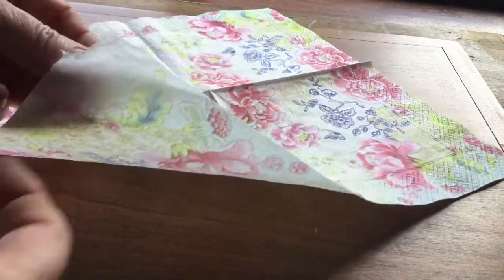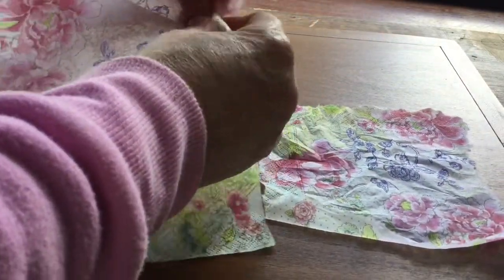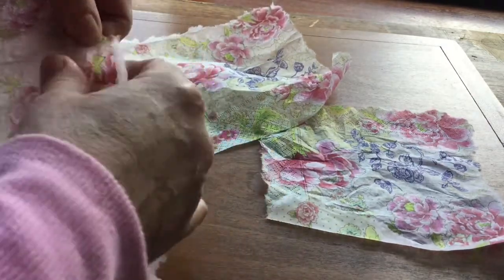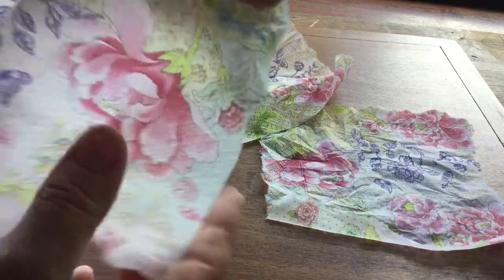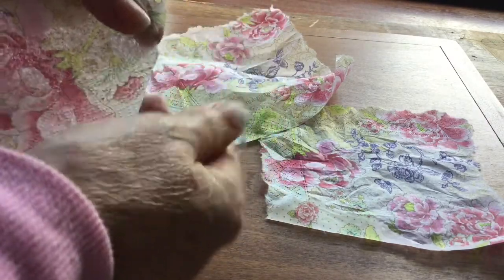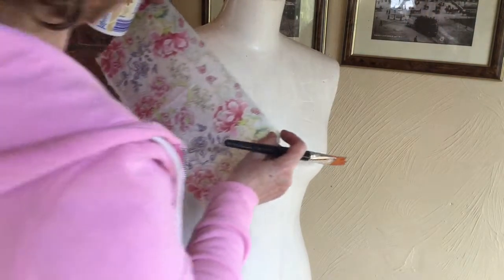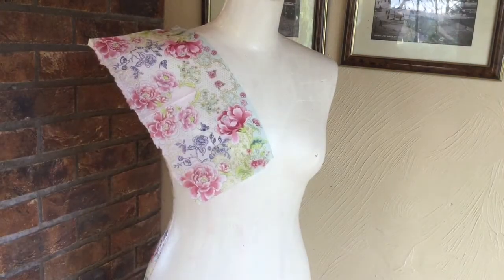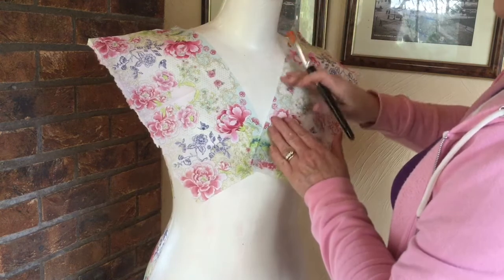Next I got my napkin and took the back two layers off because I'm only using the front printed layer — peel them off and keep the back layers as they're good for cleaning up. Then I tore them into quarters. I always tear because the torn edges disappear into the paint while straight edges don't. I used about five or six napkins on this mannequin altogether. On one napkin I tore it in half but kept the straight lines because I wanted to create a V for a dress, so I used that straight edge to create a V-neckline.